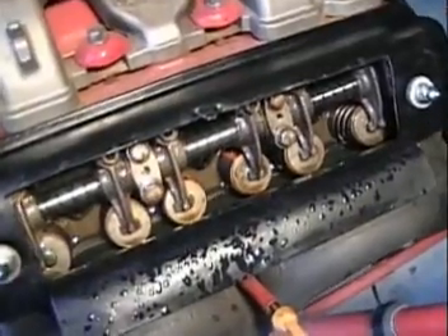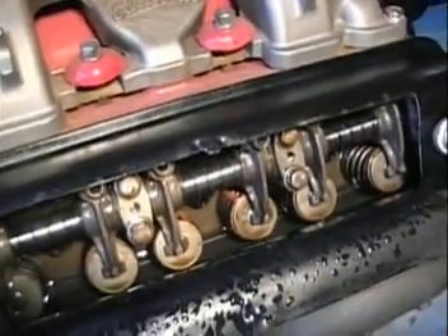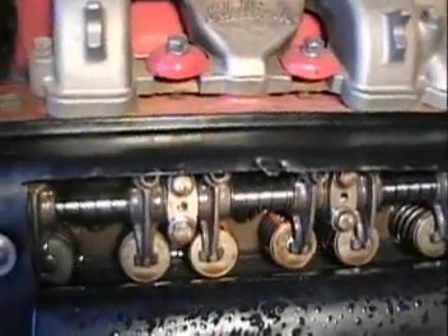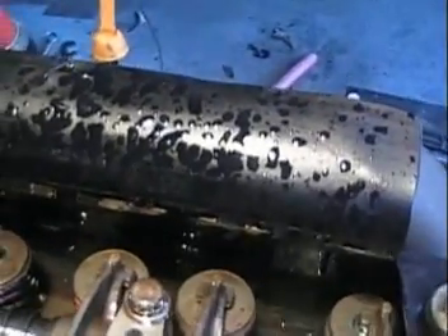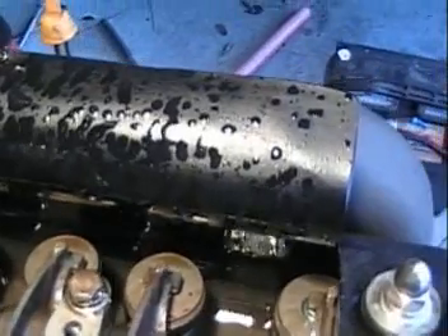As you can see, although it makes a bit of a mess slinging oil around, the warm oil drains back probably just as quickly as if it was dripping off an unpressurized rocker shaft. I don't know if you noticed, but there's a lip up there where the valve cover meets the head.